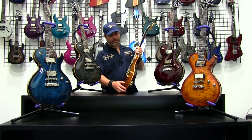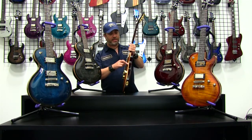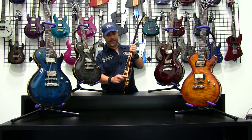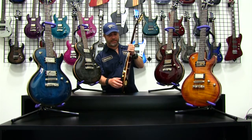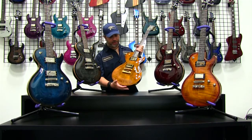Along with the flame maple top, we use a natural or scrape binding, so you're actually looking at the edge of the wood as you look around the guitar — that's an area where we keep it clean from paint and stain. The back is painted and the front has a transparent finish.